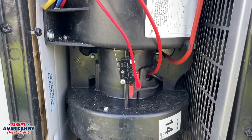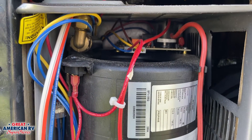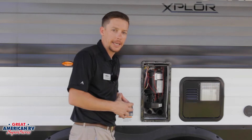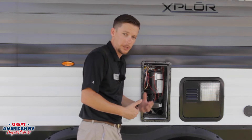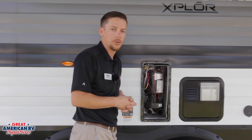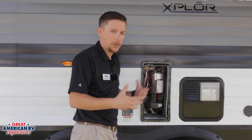Above our exhaust tube, we have a limit switch here, and we also have a board up top. What these limit switches do is let us know the fan is rotating, and it tells that control board to open up that gas valve so it can light and begin to heat. If that fan's not operating or that limit switch is bad, then the board is not going to allow that gas valve to open — because the gas just sitting there could cause safety issues if it were to try to ignite. So there's no flow, no light.